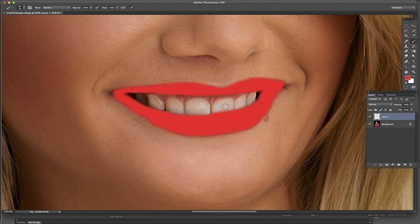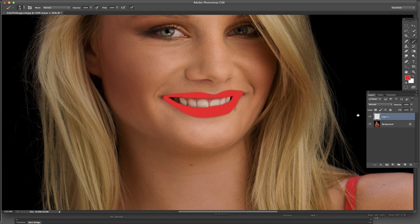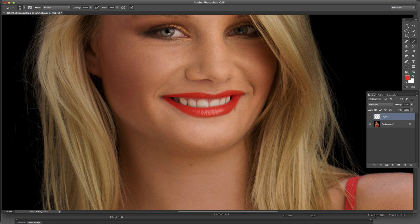Obviously I'm not going to spend too much time on this because I want it to be a fairly quick, short lesson. At this point that doesn't look very natural, so what we're going to do is come up to the layers palette and go to our blending modes. We're going to go to soft light, and what that does is pull that color into those lips a lot better.